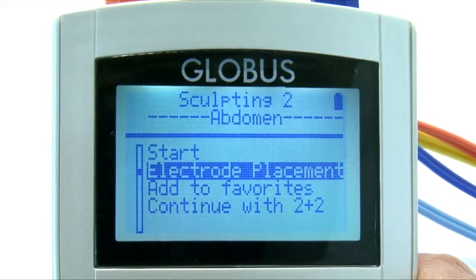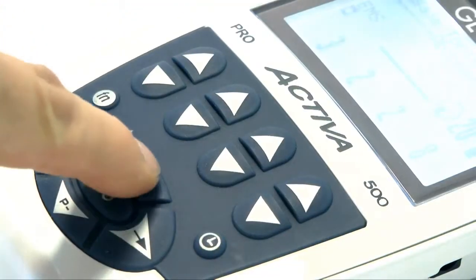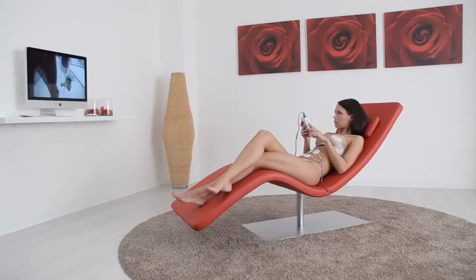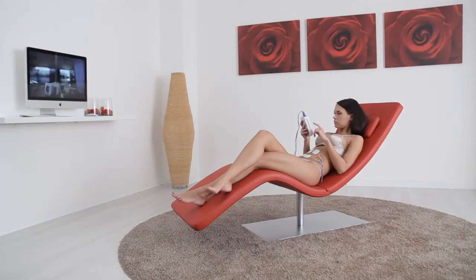After placing the electrodes, you can start the treatment by pressing OK. You just have to increase the intensity and the program will start. You can subsequently follow each step of the treatment on the display, with complete safety and comfort as the program runs to completion.